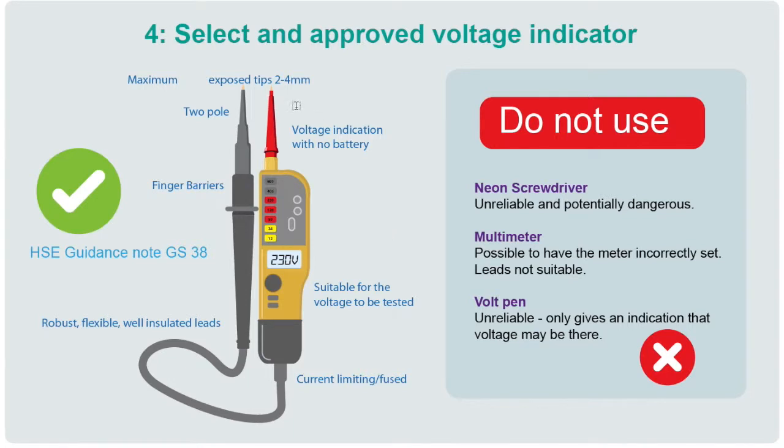The probe tips should be exposed to a maximum of four millimeters (recommended two millimeters), should have finger barriers, leads should be strong and robust, and it must be suitable for the voltage you're going to be testing. You don't want to be using neon screwdrivers because they're unreliable and potentially dangerous. Multimeters can be set incorrectly and require lead position changes, making them complex. Volt pens are unreliable because they only indicate that voltage may be present — they don't confirm that voltage is not there. For safe isolation you need to know there's no voltage present. Good guidance is available on the Health and Safety Executive website under GS38, the guidance for approved voltage indicators.